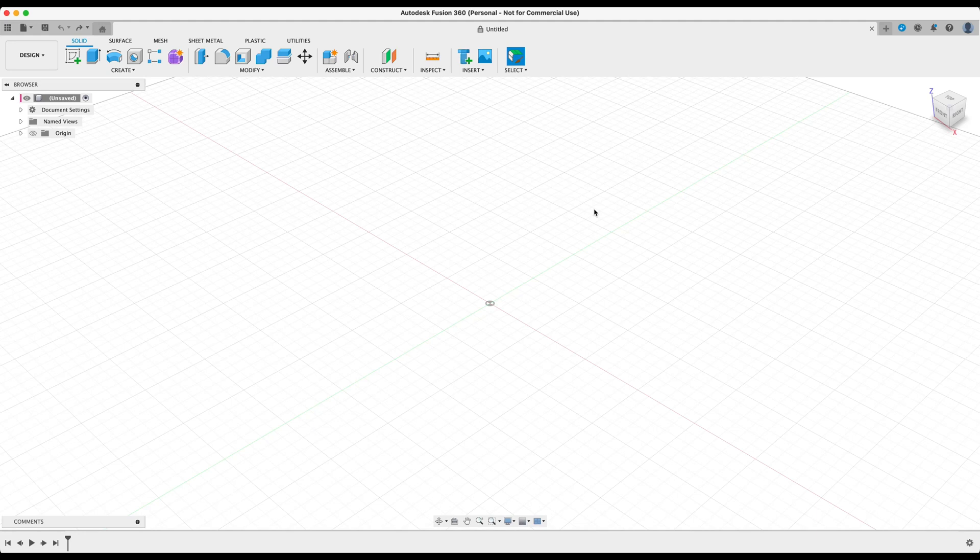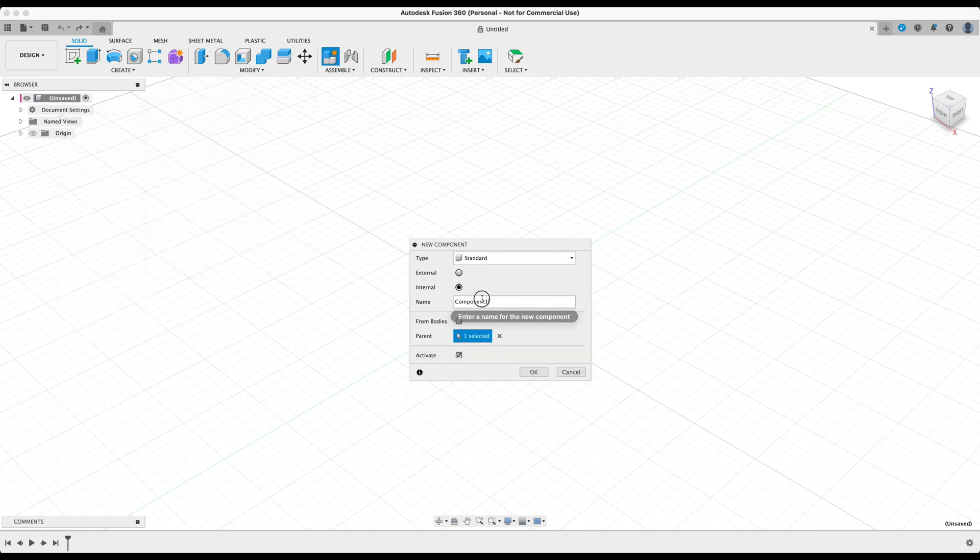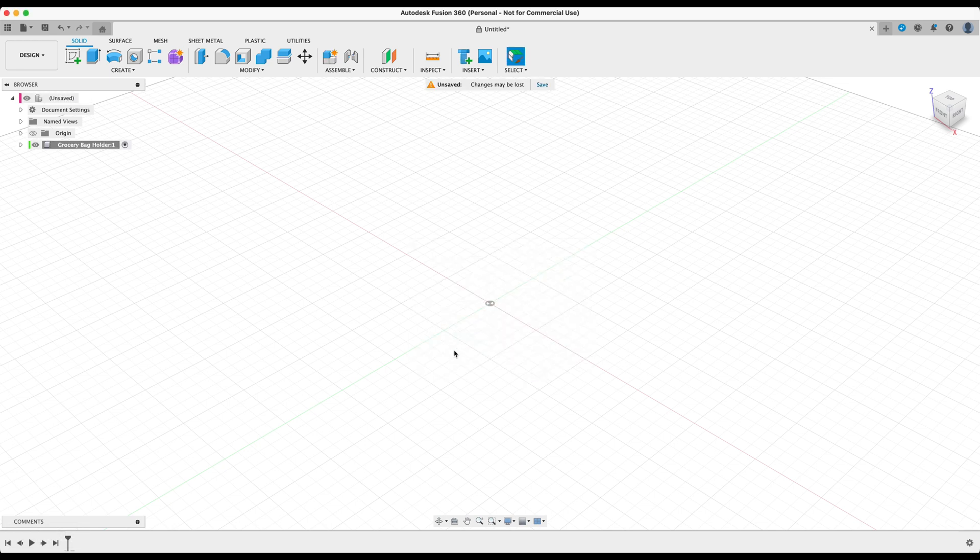You should have opened up a blank new canvas within Fusion 360. As we move along in this series, these designs will progressively get a little bit harder and more challenging, but I'll do my best to make these tutorials as clear and accurate as possible so you can get value from learning this program and actually get some 3D prints out of it. The first thing we need to do is create a new component by hovering over to 'Create New Component' and naming it 'Grocery Bag Holder', then press OK. This just organizes its placement in the browser.